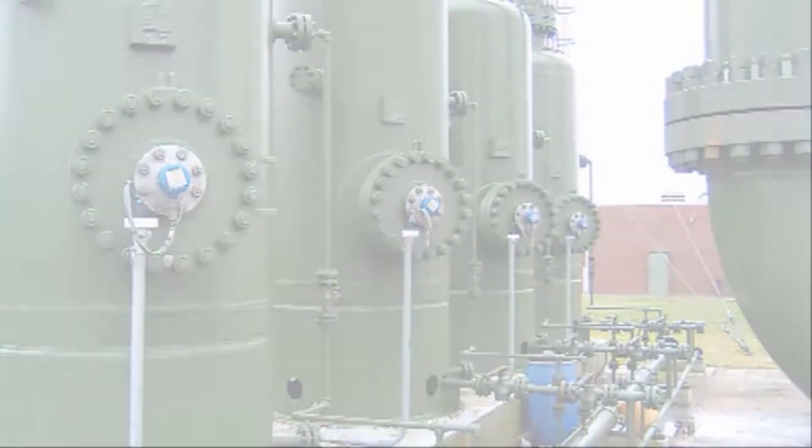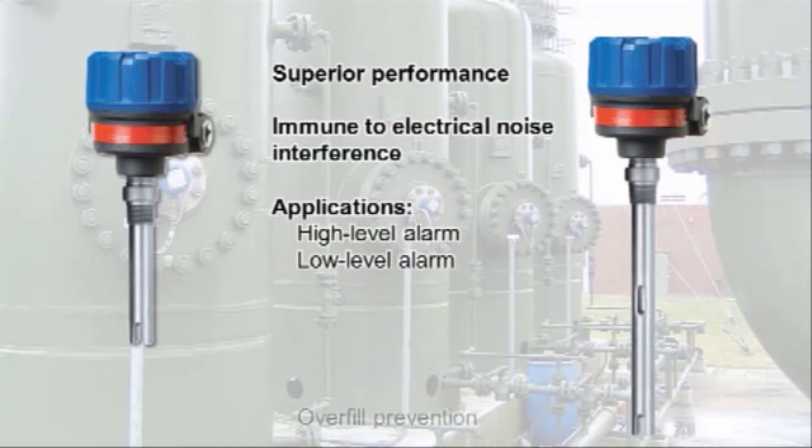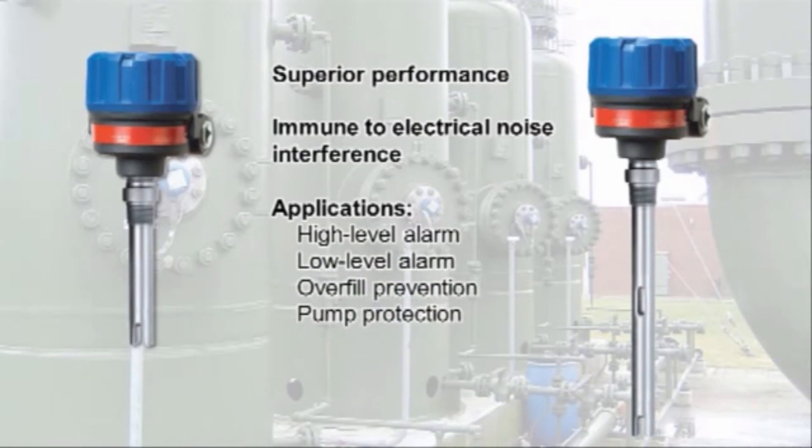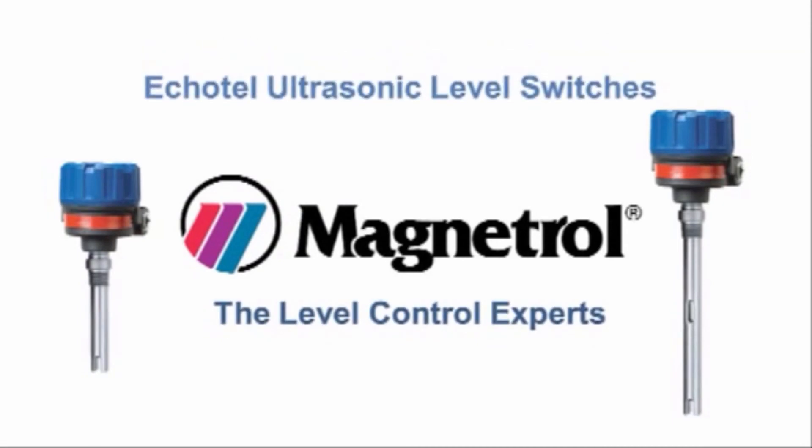Echotel level switches provide superior performance and excellent immunity from electrical noise interference for your toughest applications, including aeration, suspended solids, and high viscosities. They are ideal for a variety of applications including high-level alarm, low-level alarm, overfill prevention, pump protection, seal pot level, and pump control. More instrumentation professionals are switching from tuning fork technology to rely on Echotel ultrasonic level switches.